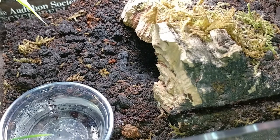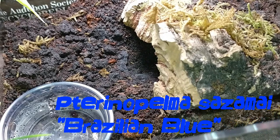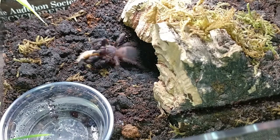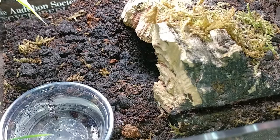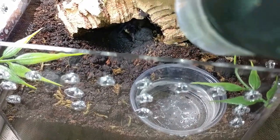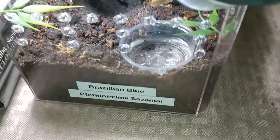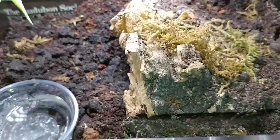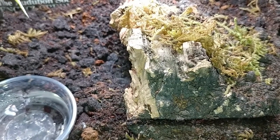This is my Thrixopelma cyaneolum — really blue. I'm going to drop a superworm in there. Nice takedown! So far mine hasn't really been very defensive or territorial — if anything, more skittish. But since I rehoused him he's been out more. On to the next one.